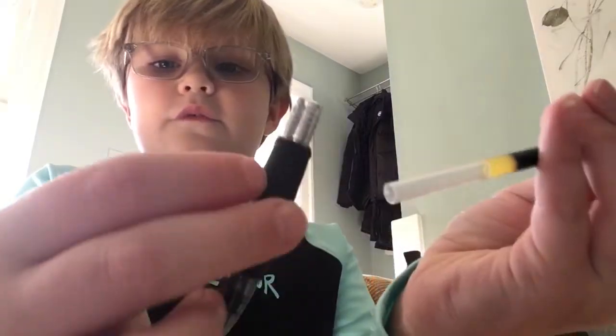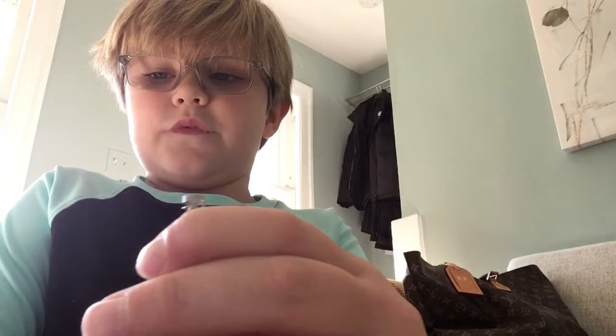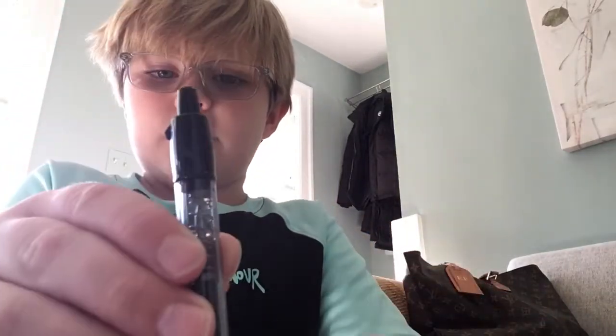Now grab this part right here and put it right on this bottom part like that. And then put it down on the ground like that. Then grab this little spring piece, put it on like that. Then push it down until you hear it click. Then this is what it should look like.